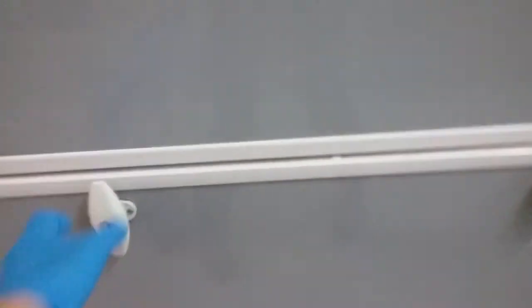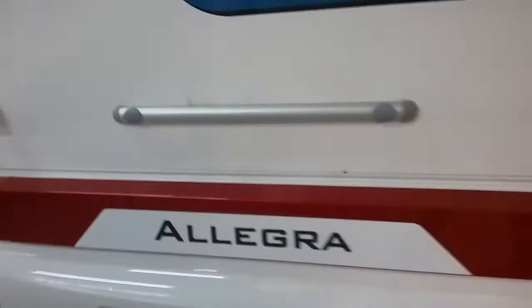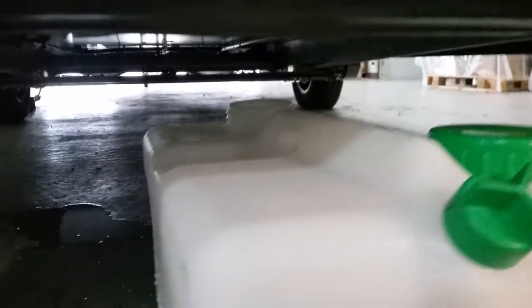We then have access underneath the rear bed. As we come round to the back, any grey water drops out at this point just here.